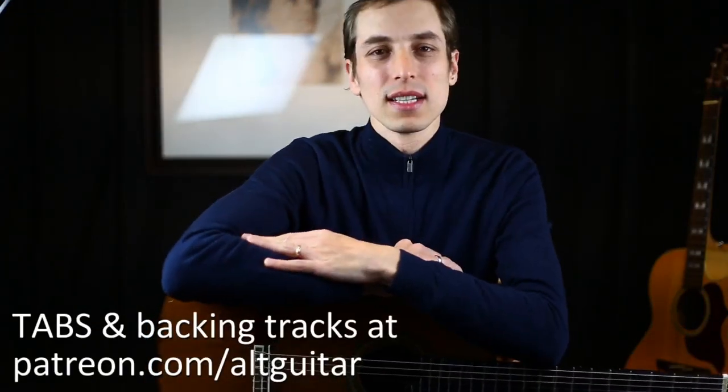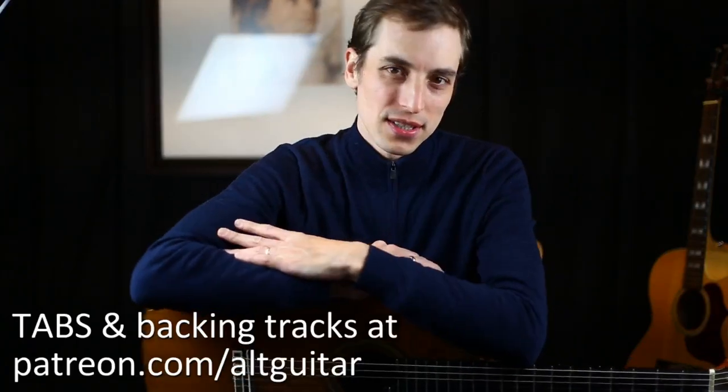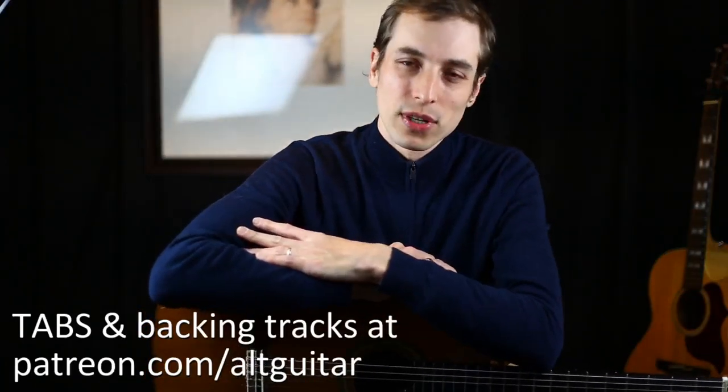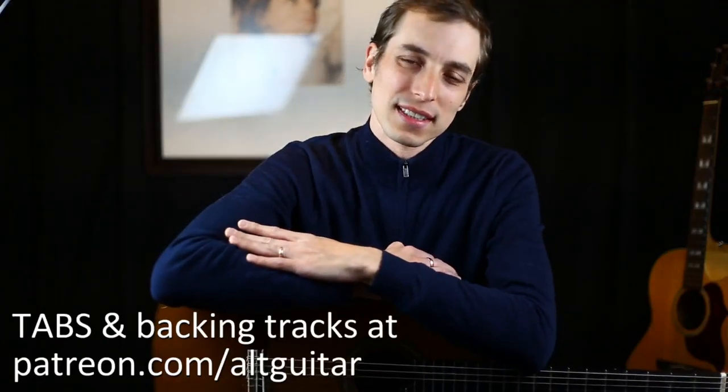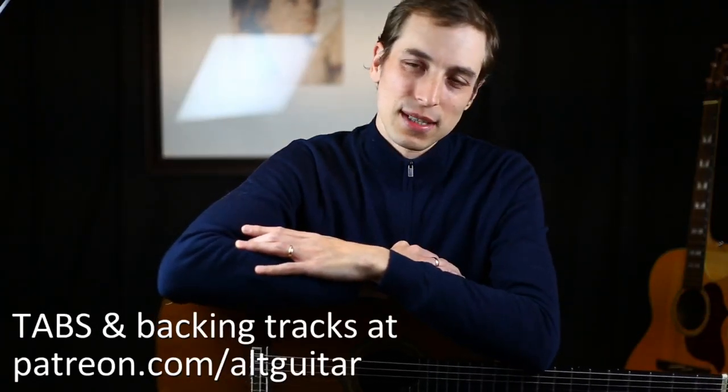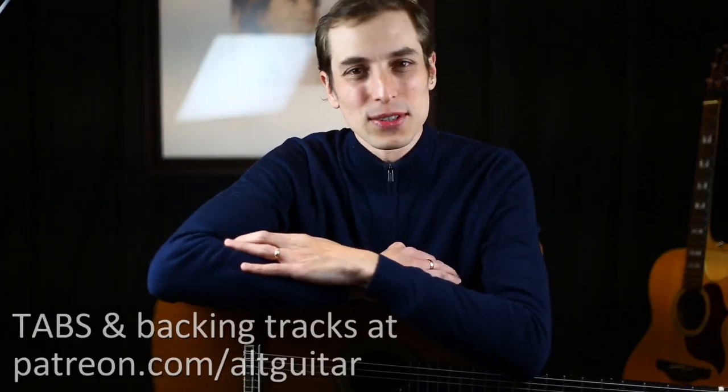Thanks for watching, guys. This concludes the lesson series on the piece Cavatina. If you'd like the tabs or the backing tracks, those are available on our Patreon page at patreon.com/altguitar. If this is your first time here, please consider subscribing to our channel — we'd love to hear from you, leave us a comment, drop us a like. I look forward to seeing you soon, thank you so much, bye bye for now.